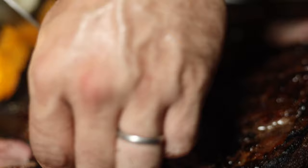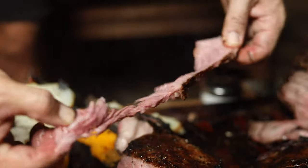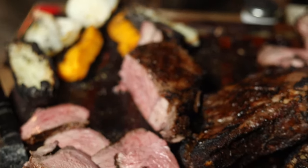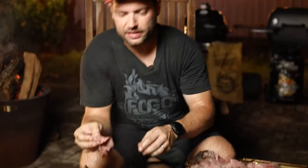Look how thick this is — this is almost a two-inch thick steak, super tender, pulls right apart. Wow. Yeah, I prefer it like this.